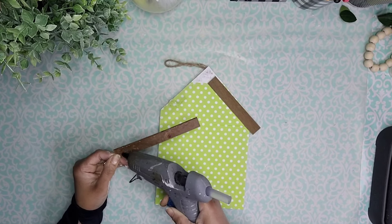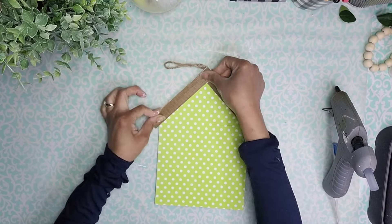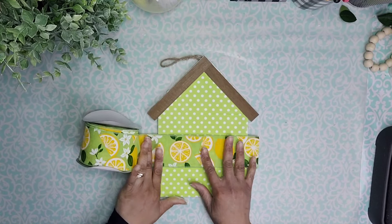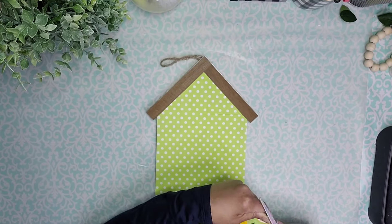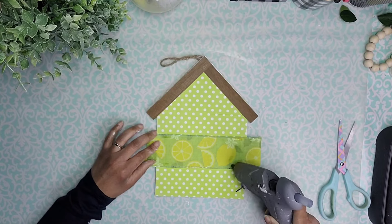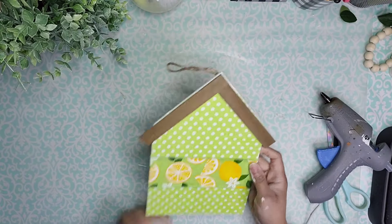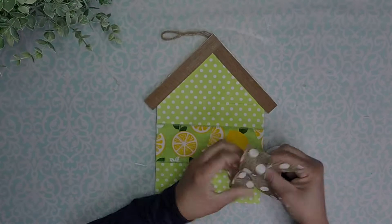Now it's time to reattach those pieces of wood to the top of my house using some hot glue. Then I'm taking some ribbon I got from Colorina Pottery, cutting off a section big enough to wrap around the back as well, and adding it to the center of my little house using some hot glue and making sure to attach it to the back too. We're going to create a bow and add it to the center, and this completes this beautiful DIY.